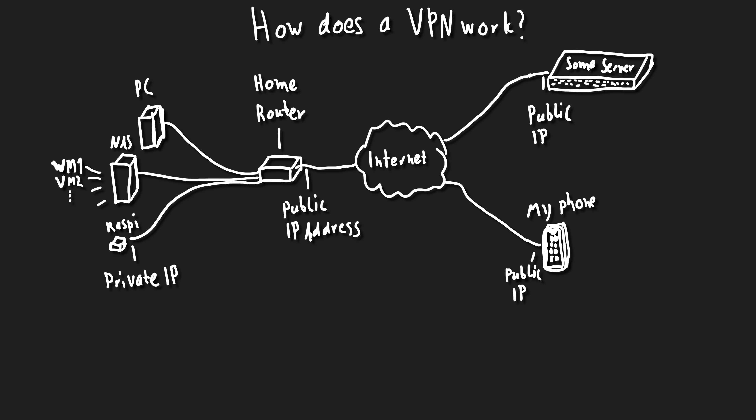All of these devices only have private IP addresses, so they're not easy to reach from the internet. On the right side there's a random server and my phone when I'm on the road over LTE - so not connected to the home network. If we're just trying to access the internet from inside the home network, that just works - the server can answer through the communication channel that gets built.